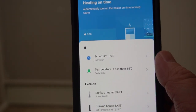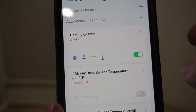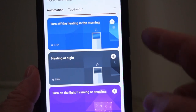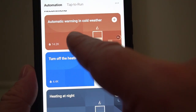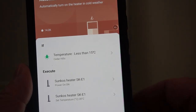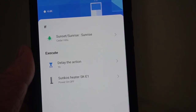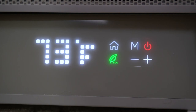With the Smart Life app you can set a schedule. I've added a scene to automate the heater turning on and I can easily toggle that on or off. The app also has recommended automatic scenes — one is automatic warming in cold weather: if it's less than 15 degrees Celsius it will automatically turn on. Another is to turn off the heating in the morning: as soon as the sun rises it will wait an hour and then turn it off. By far the coolest display I've ever seen on a space heater.